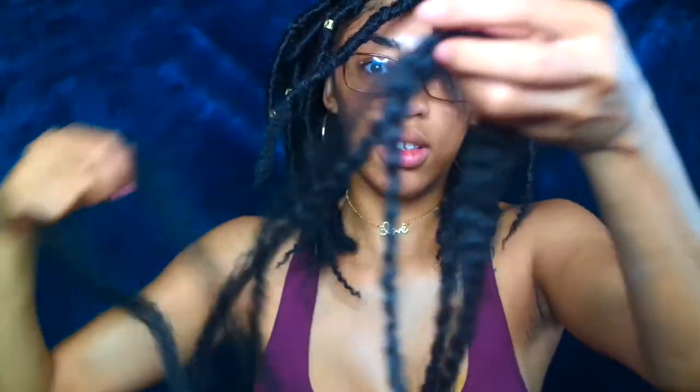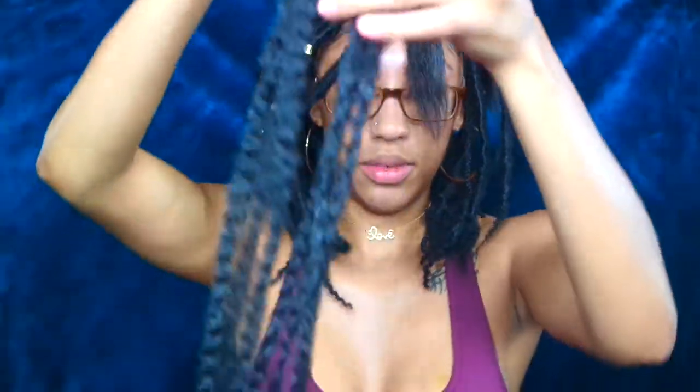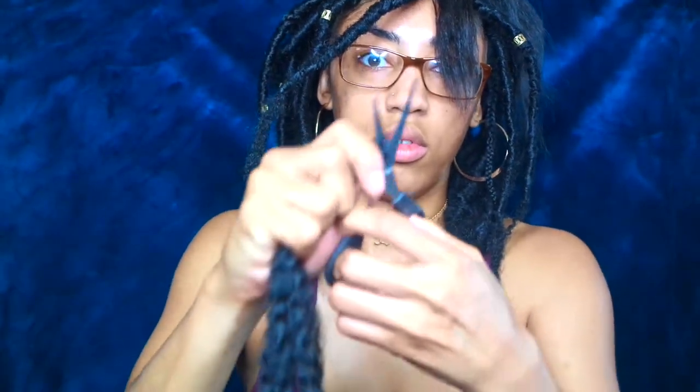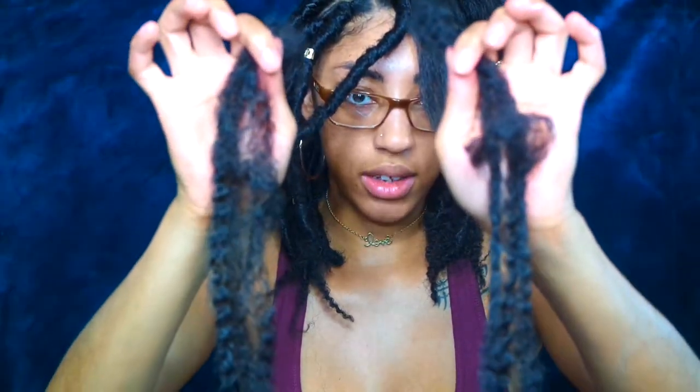You want to take three of the Marley strands and fold them in half. Take your scissors and cut. Now you should be able to do two of the locks using this.